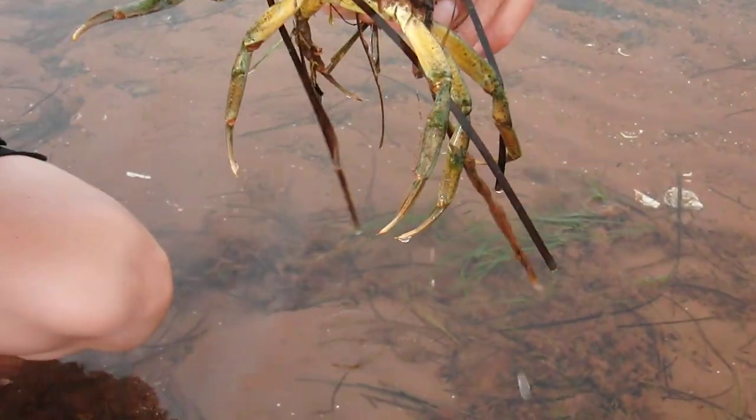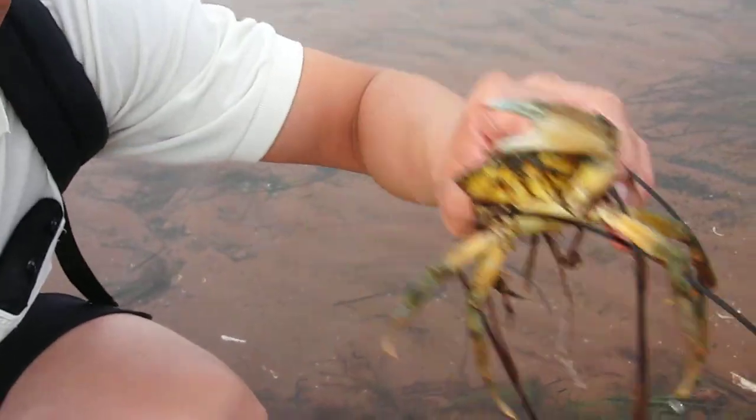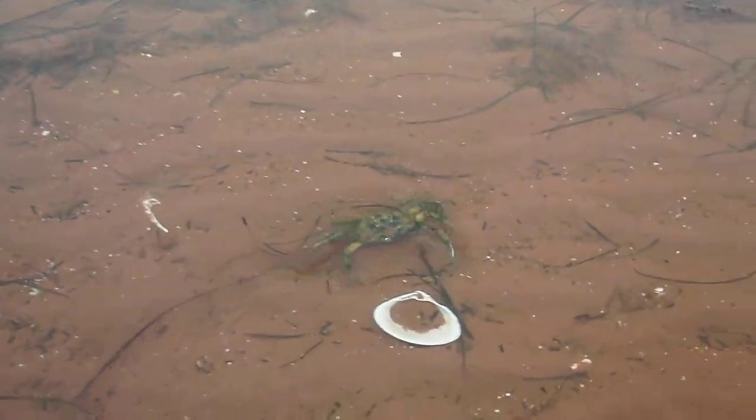You don't want to get them out of the water too long or else you might weaken them. And look at him go. And folks, that's how you catch a crab at Tee Hill Beach.